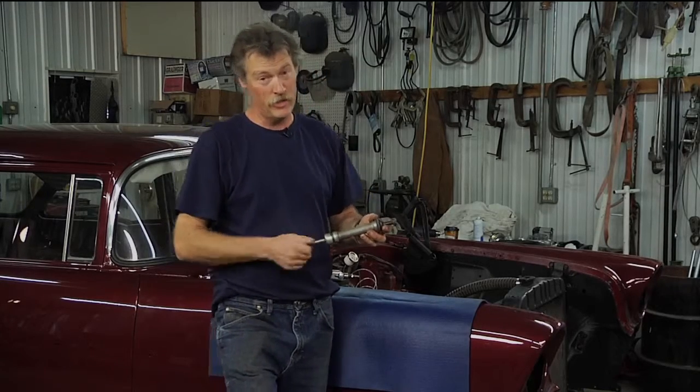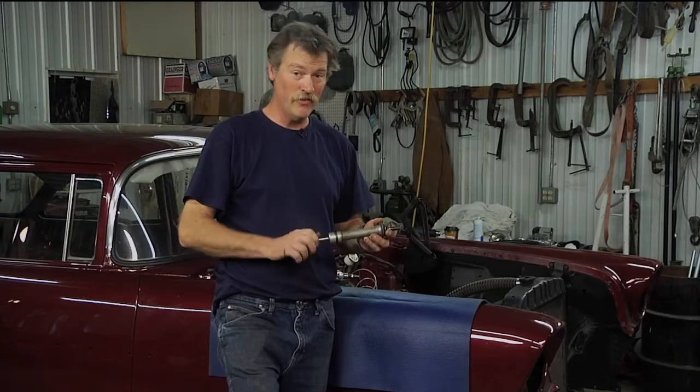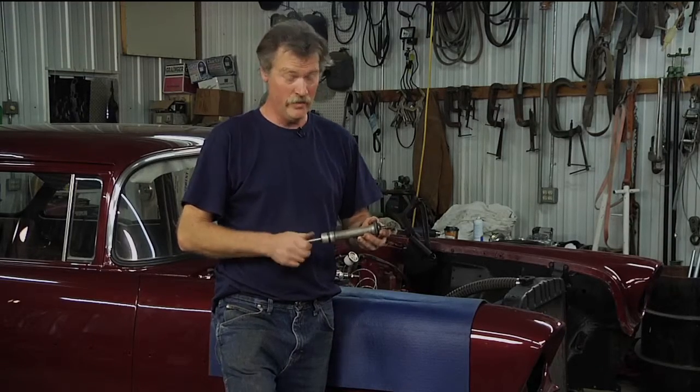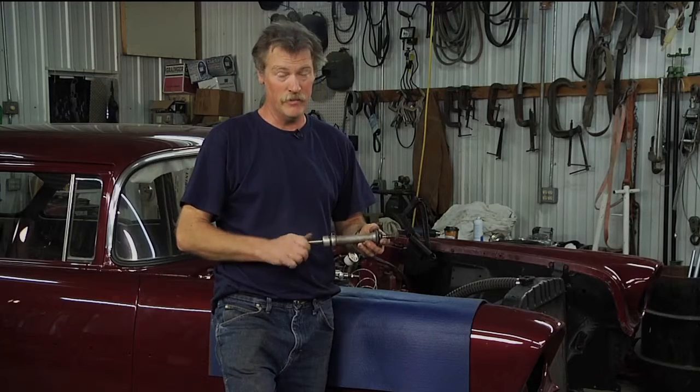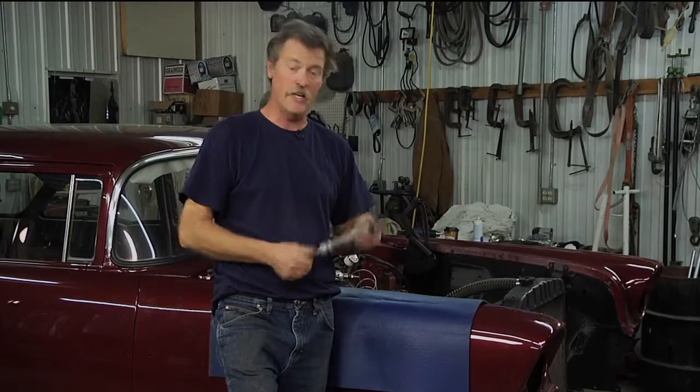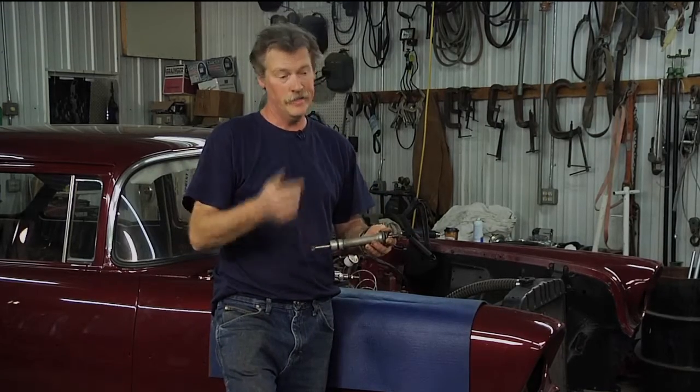We had an engine built about to this point, and the shop instructor came by and said, 'Did you prime the oil system?' We all looked at each other and said, 'Did we what?' So he said, 'You've got to prime that oil system or you could burn up some bearings.' I said, 'Well, how do you do that?' He said, 'Go down and talk to the motor shop, see if you can get the special tool that turns the oil pump without turning anything on the engine.'